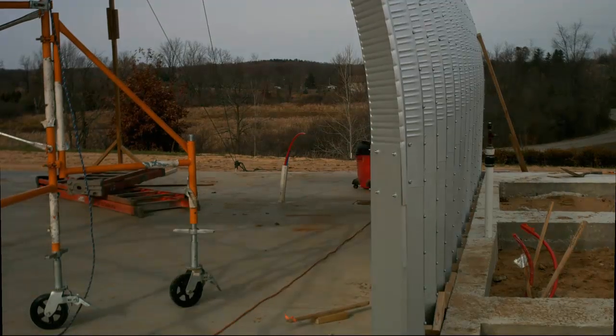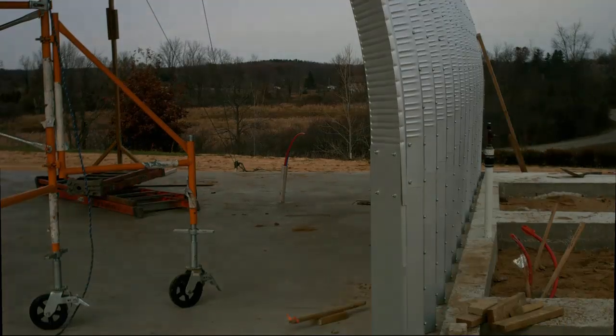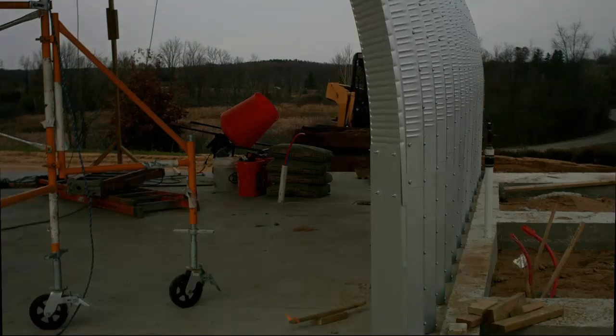The steel Quonset head structure does not really achieve its design strength until it's grouted in place. I started by vacuuming out the groove so the grout would stick properly. Then I used my skid steer to bring in the 400 pounds of Portland cement and numerous buckets of water.